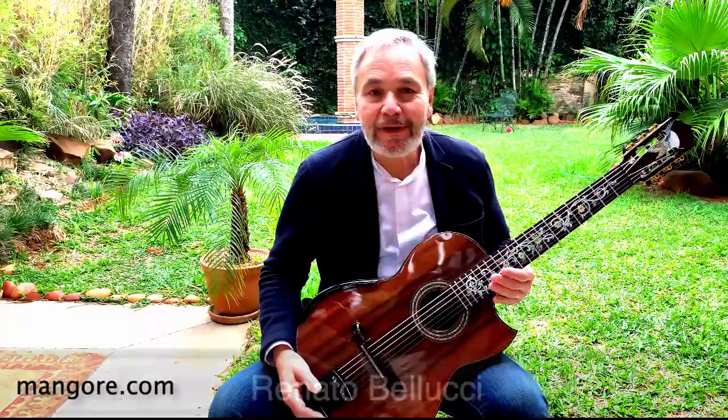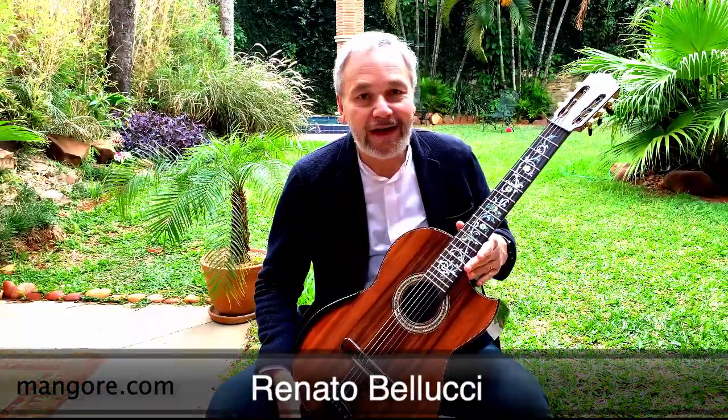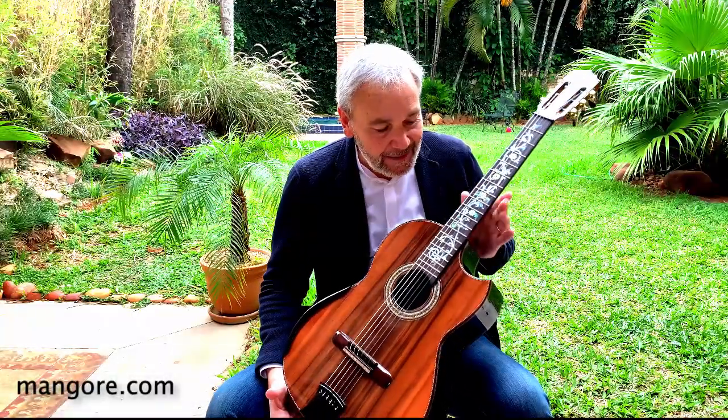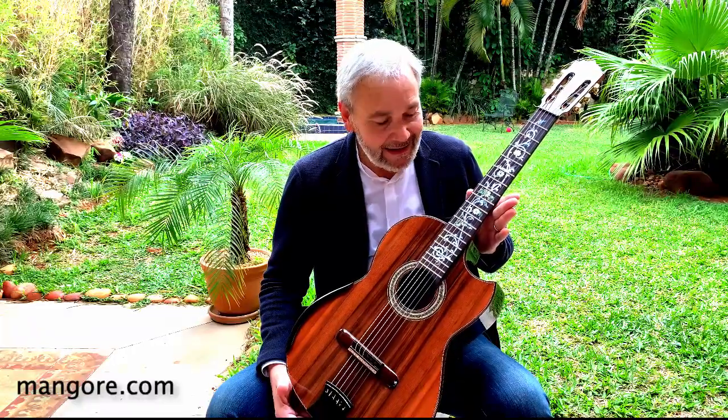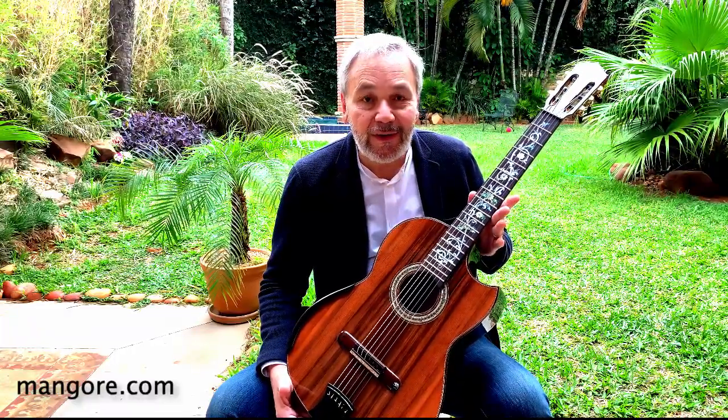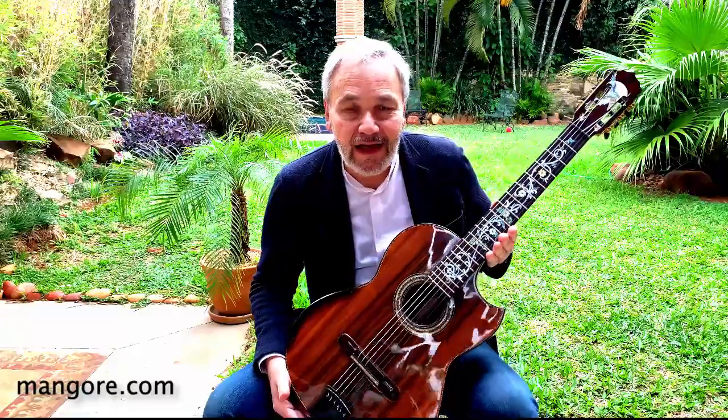Hi Dan! How are you buddy? Here I am with your amazing Blackwood Venetian Cutaway. This guitar is simply stunning, dear friend. I'm so glad that you're gonna have her in your already amazing Bellucci guitars collection.